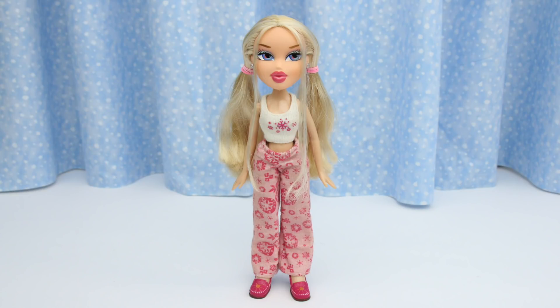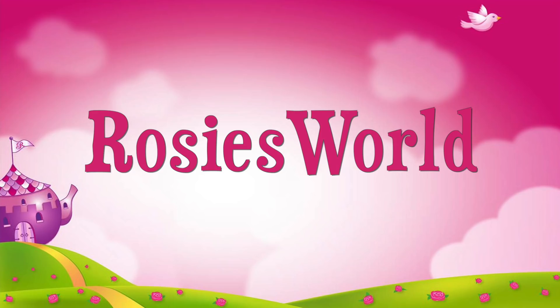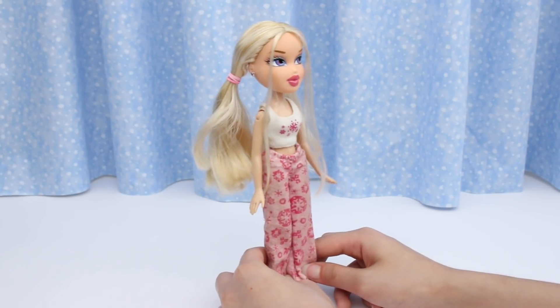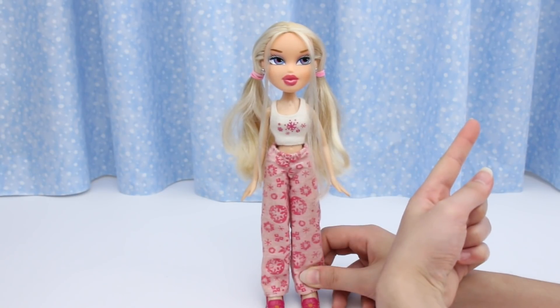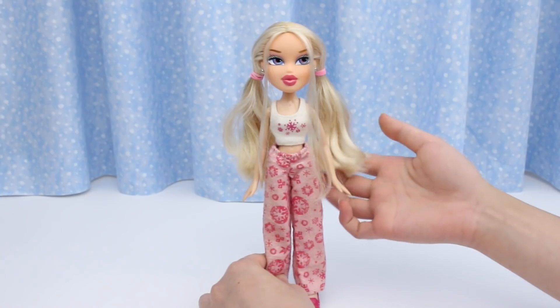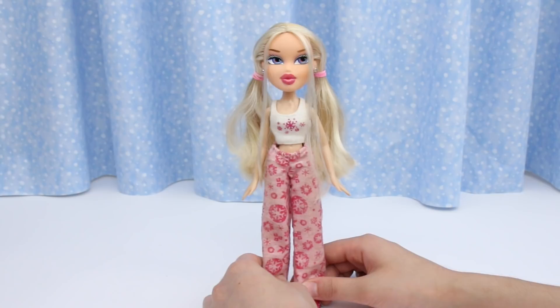Watch me give Campfire Chloe easy breezy beach waves. We got Campfire Chloe from the thrift shop. She already had her makeover — if you want to see that video, click on the iCard. Today I'm going to show you how to do beach waves for your dolls. There are so many ways to do it. This way is super easy and super fast.